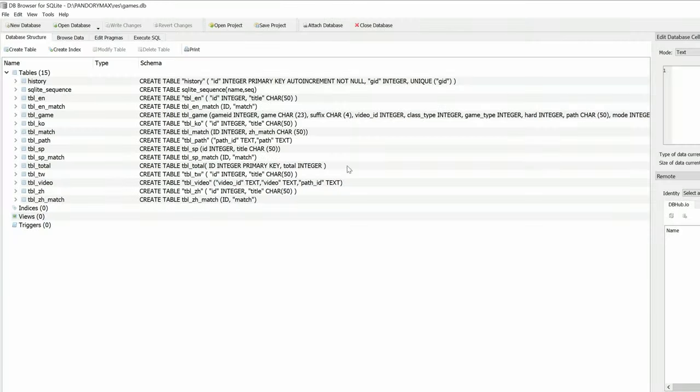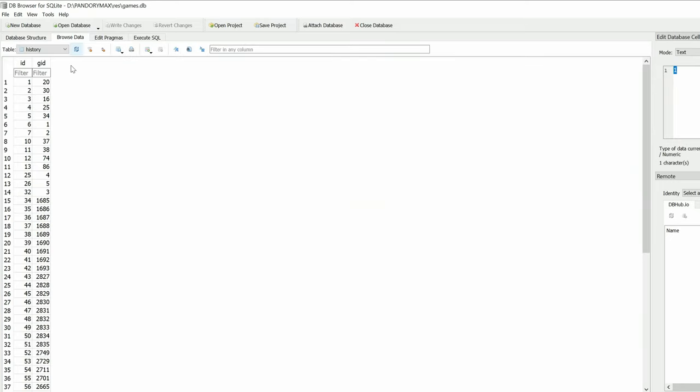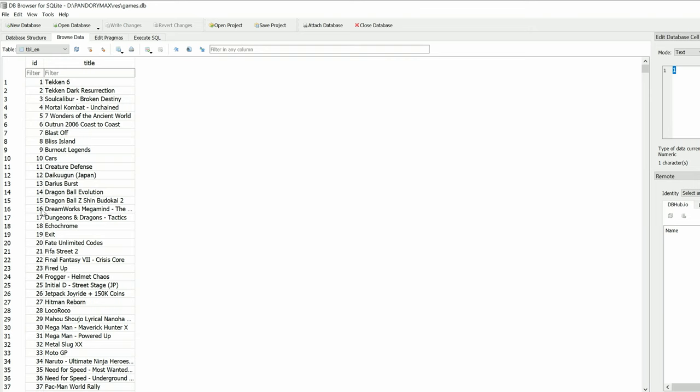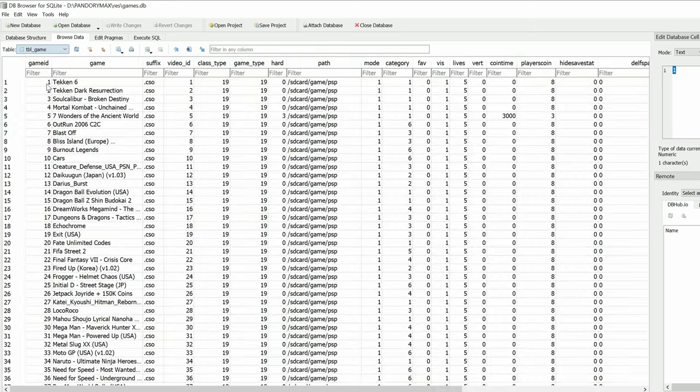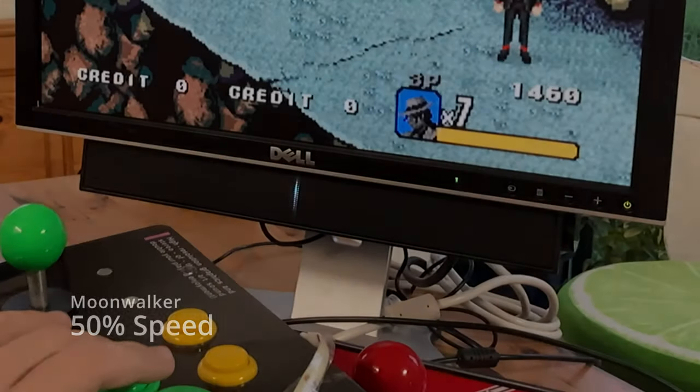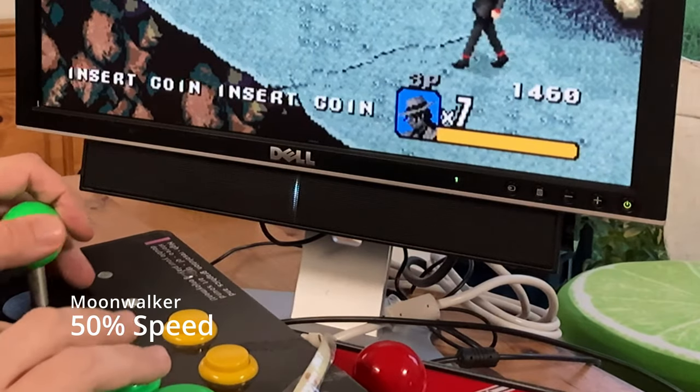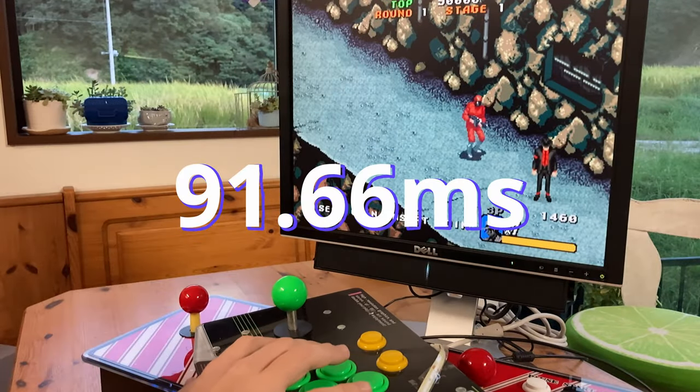But how is this for adding games? It's not straightforward. We'd need to first copy over the ROM to the microSD, give it a video preview, and then add the game to the database using DB Browser for SQLite. In here we can change which emulator is used, and we can also change the names if we need to. We tested for system latency and it's pretty low for a Pandora box — Moonwalker has 5.5 frames, which comes to 91.66ms of latency.